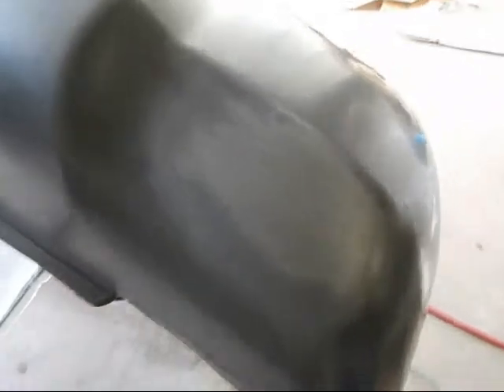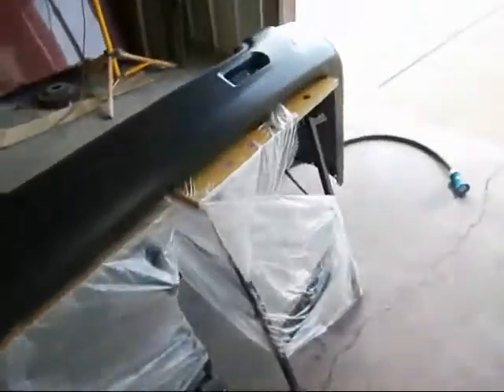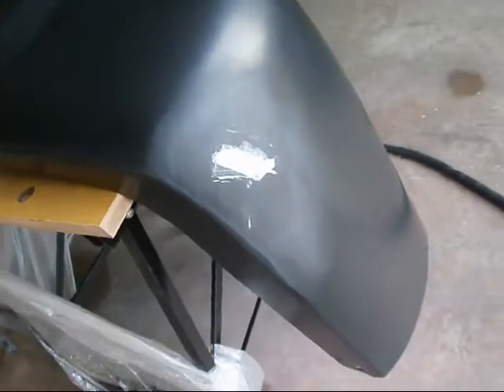All right, well, now this is all sanded with 320 around the area of the 180. And then I slapped a little putty on that — not the prettiest, tried to clean it up a little, but that'll be good. Sand that, and I'll be back after I sand that and do the adhesion promoter and prime it.